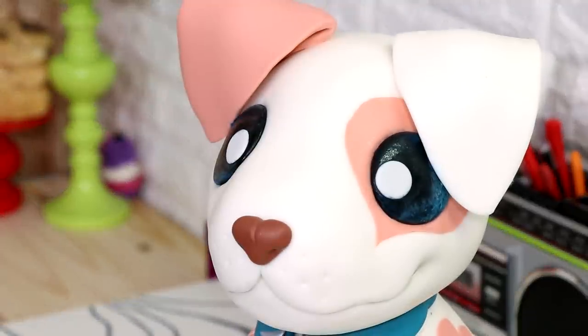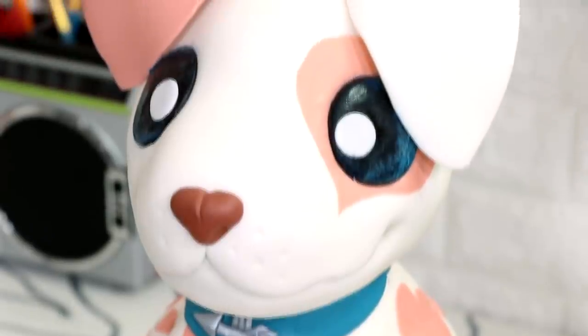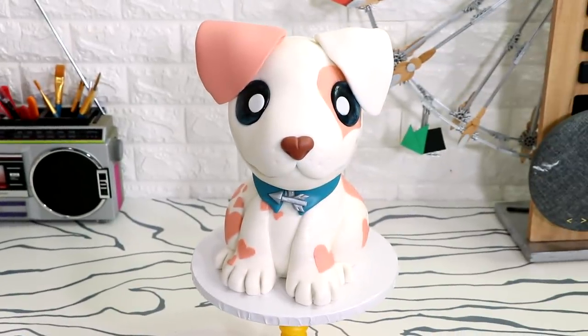Hey guys, today I'm gonna be showing you how to create this Valentine's Day dog Arrow — Cupid's right-hand man, or right paw doggo. This dog is extremely cute, you're gonna hear me say that a lot. So let's get started!